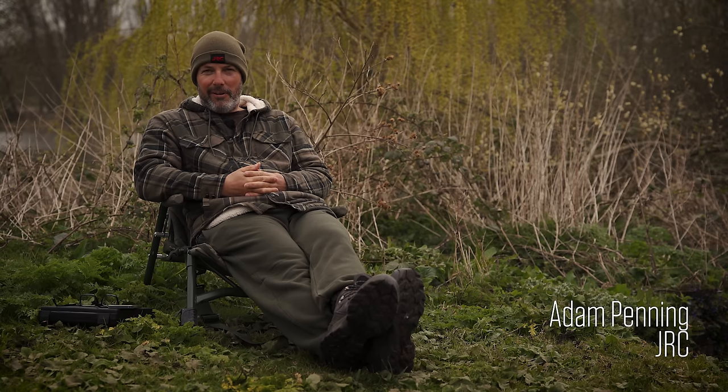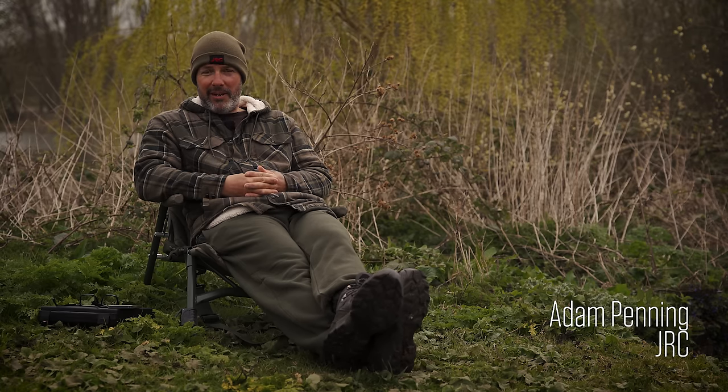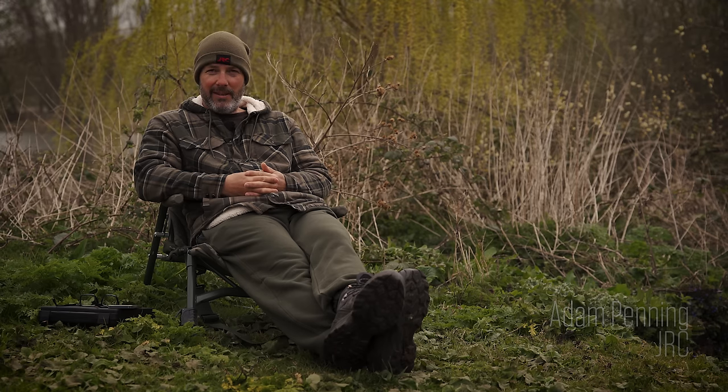Welcome to the Fundamentals of Carp Fishing. This is a new six-part series which I'm doing in conjunction with JRC and Carpology. In this episode we're going to be looking at carp rigs and their evolution and look at a couple of rigs that I use in my day-to-day fishing as well.